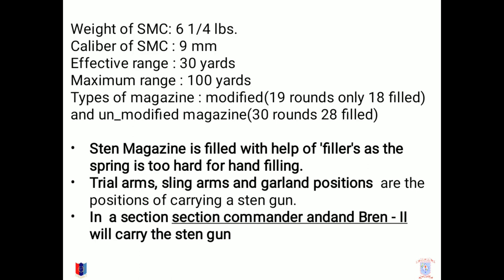The major positions for carrying a Sten gun are trail arms, sling arms, and guard arm positions. In a section, the section commander and the second-in-command are the two persons who carry the Sten gun.